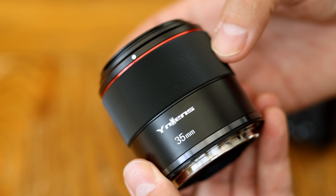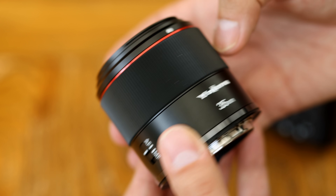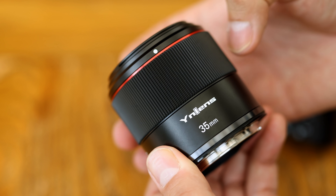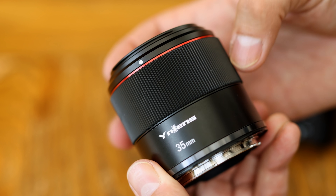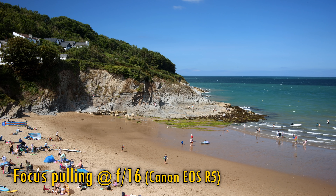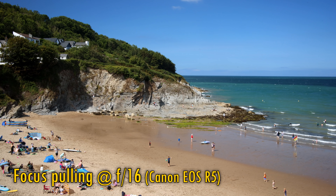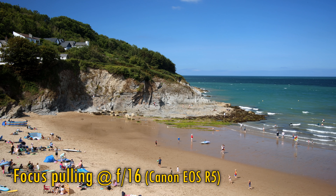When you set this lens to autofocus, that focus ring will now control the aperture for you instead, so it works just like one of Canon's control rings in that way. Some further good news is that the lens displays very little focus breathing as you focus in and out, so that could make it useful for video makers.